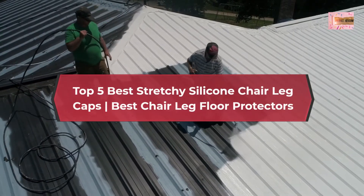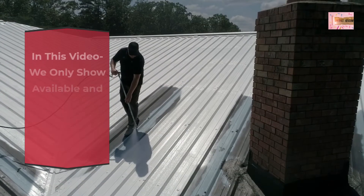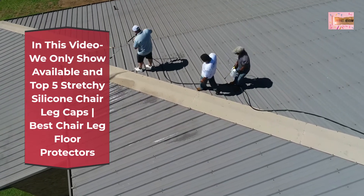Top 5 Best Stretchy Silicone Chair Leg Caps — Best Chair Leg Floor Protectors. In this video, we only show available and top 5 Stretchy Silicone Chair Leg Caps and Best Chair Leg Floor Protectors.